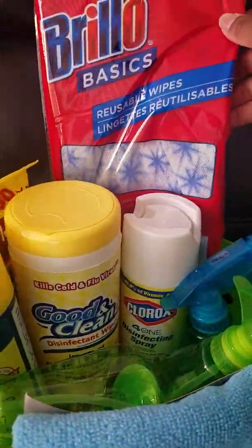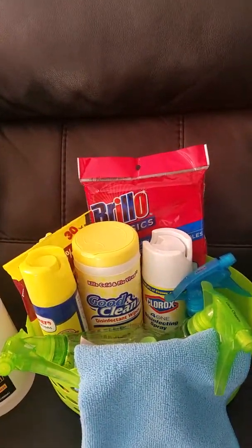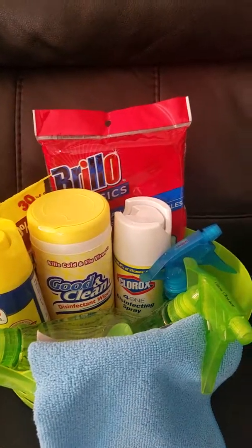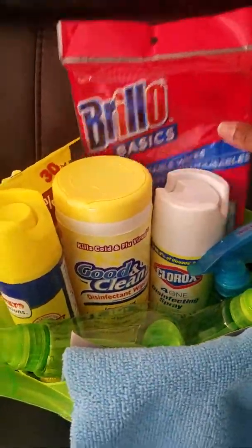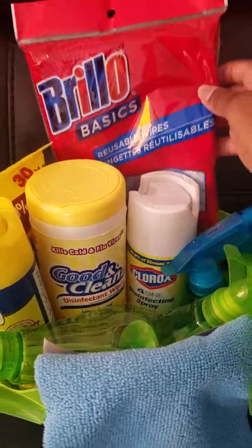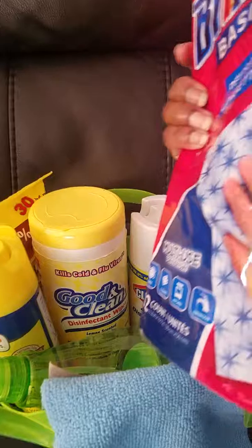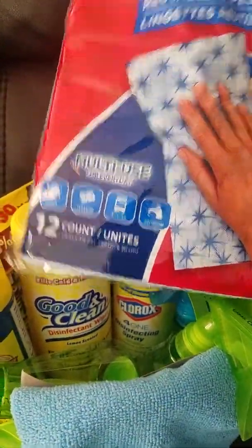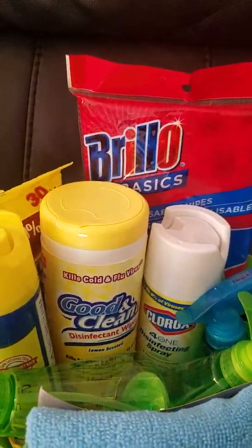I also have these reusable wipes that I use to clean off the cabinets, the toilet, and the sink. They come with 12 in a pack and they're really good, so we don't have to keep using toilet paper.